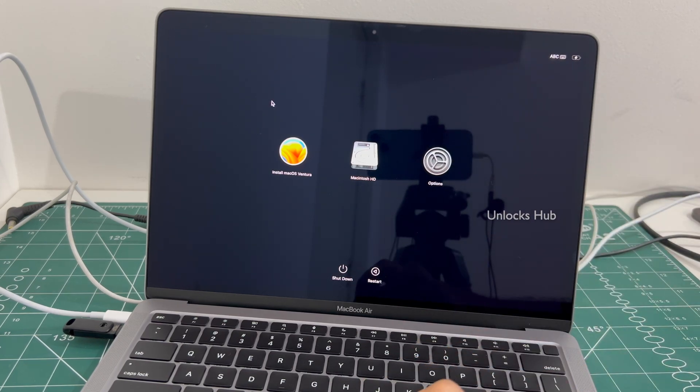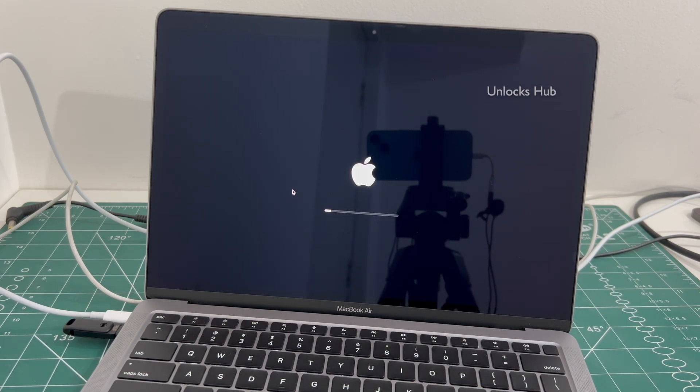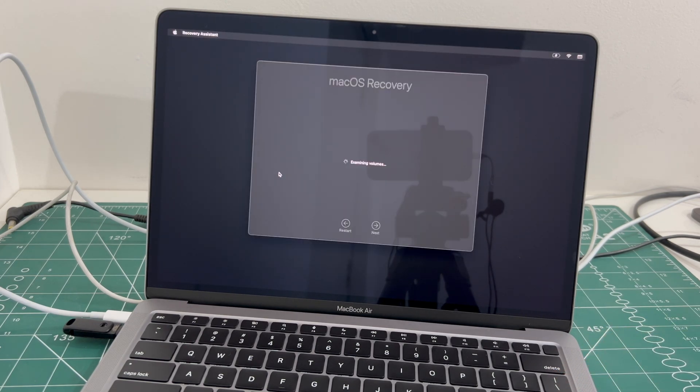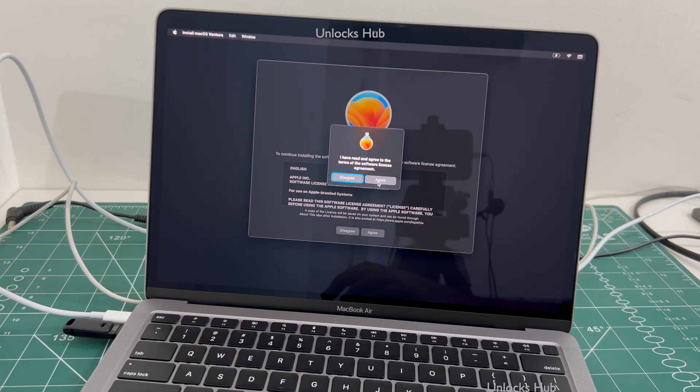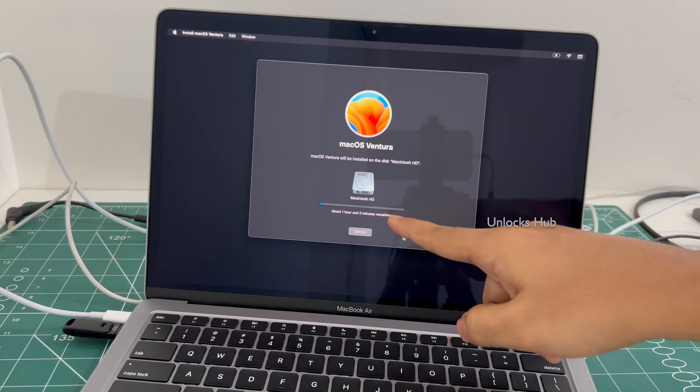Once you are in the recovery page, click on Install macOS Ventura and click Continue. Click on Agree, then select the Macintosh HD option and click Continue. It says about one hour remaining.